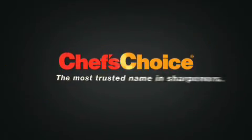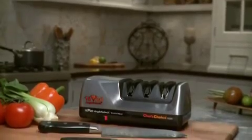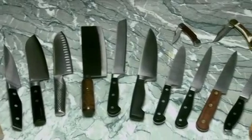Chef's Choice — the most trusted name in sharpeners. The Chef's Choice Angle Select Model 1520 is the world's most versatile sharpener, providing better-than-factory edges for all your Asian-style, American, European, and sports knives.